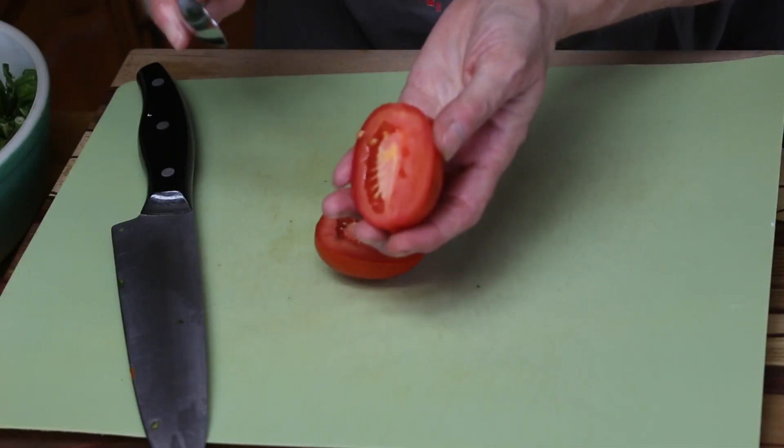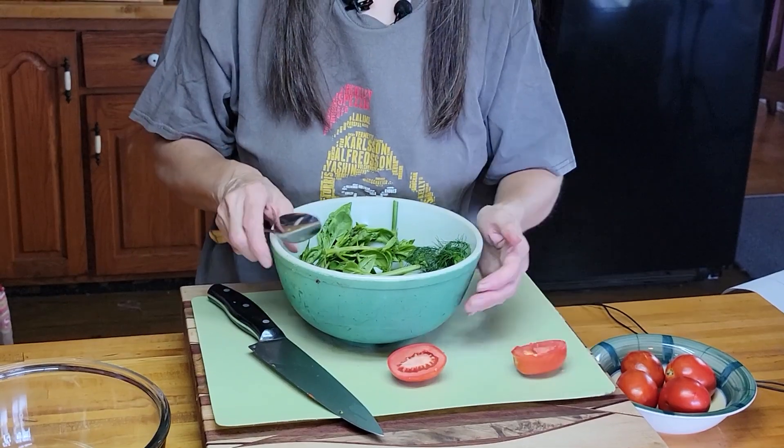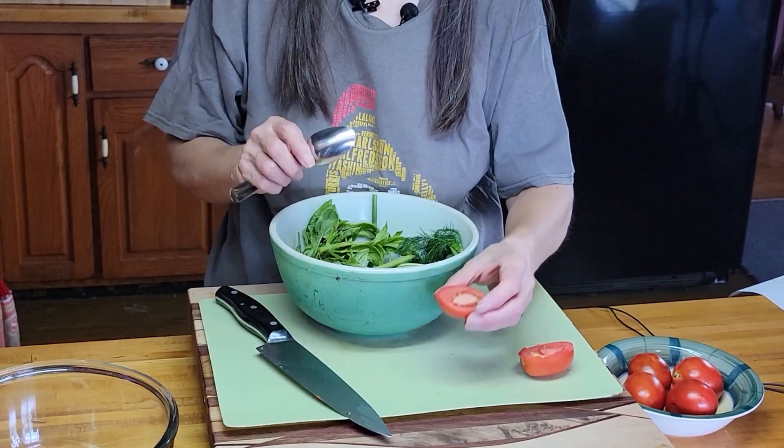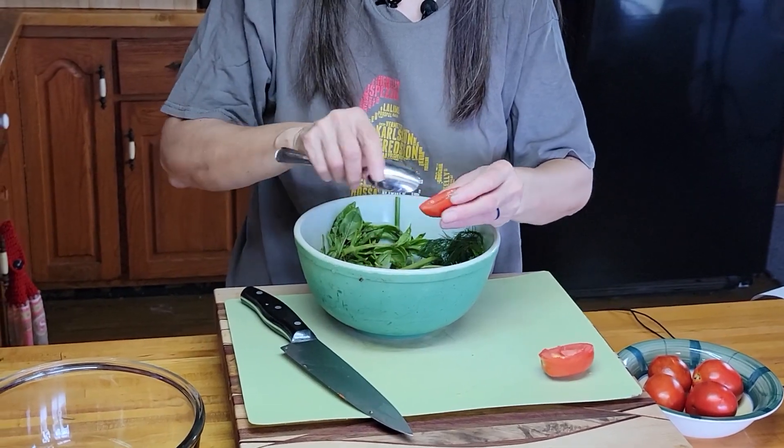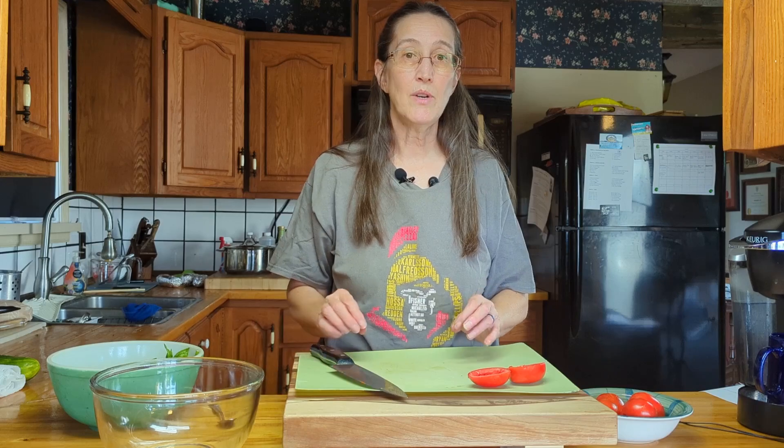I have to make sure that I don't mix these two bowls up. We're just going to scoop out the seeds — try and keep as much of the tomato as you can. You just want to remove the seeds. Carry on doing this for all five tomatoes. We'll be back when I'm ready to chop them.